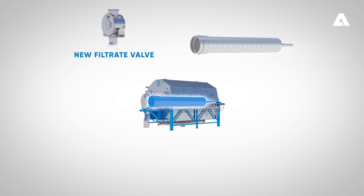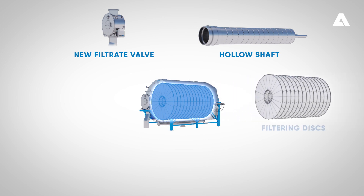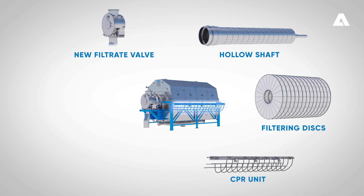An oscillating hollow shaft is one of the innovations in the Lime Dry H filter. Lime Dry H also has new larger filtering discs for increased capacity. The Lime Dry H has a well-proven continuous pre-coat renewal system — CPR unit for short — to ensure continuous renewal of the pre-coat and efficient cloth washing.